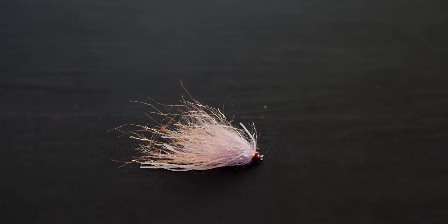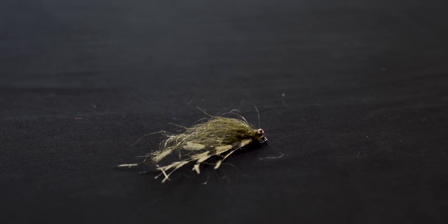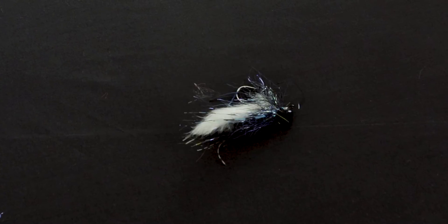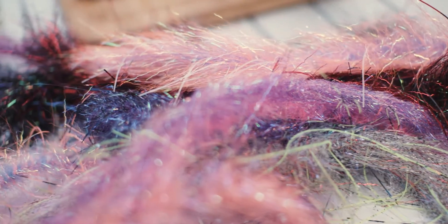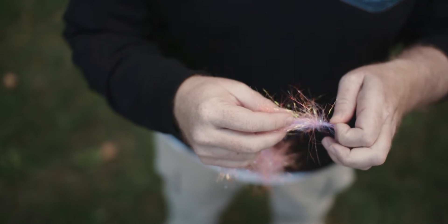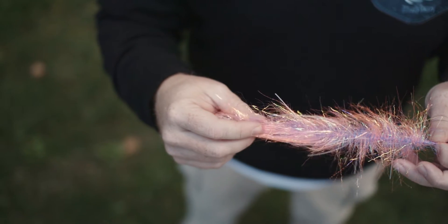So I came back to Ben with a proposal and said, I think that we can do something a little bit more exciting here. How about we take this concept of the composite loop to the next logical level, which would be to convert these materials into wire brushes. And then we can produce the flies with them easier, as well as be able to provide those brushes back to those that would prefer to tie their own flies.